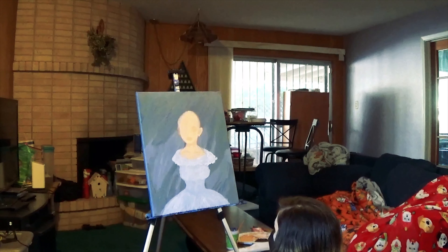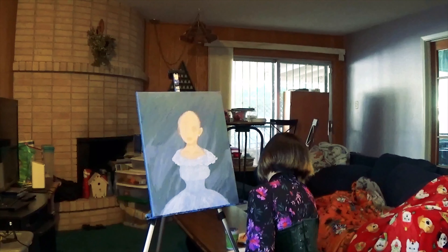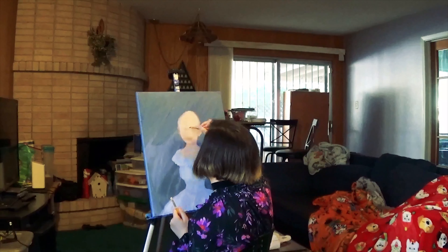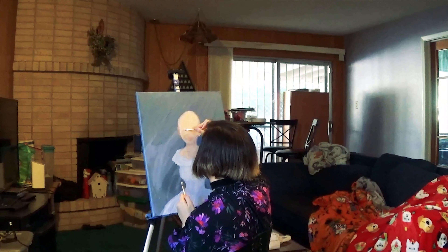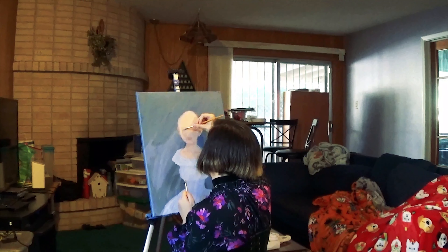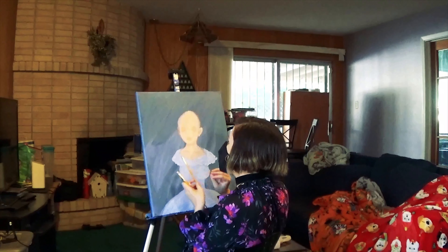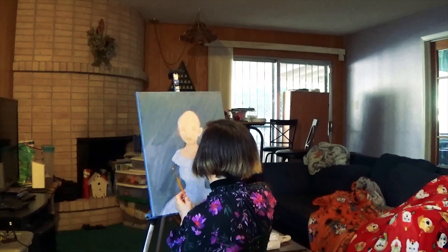The shirt I'm wearing in the video I've had for about two years, and I've worn it for Halloweens and stuff. My default Halloween costume is almost always vampire attack victim, because it's easy to do little dots on the neck and just have fake blood dripping down.